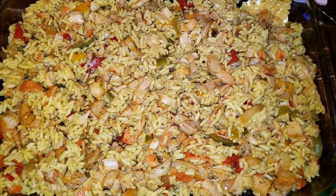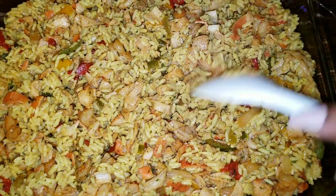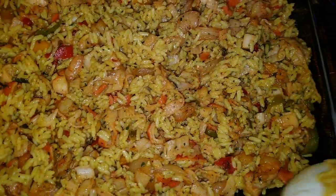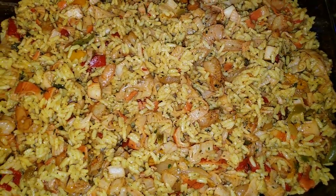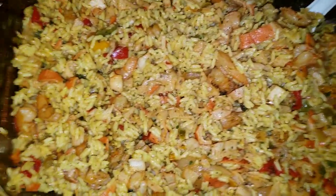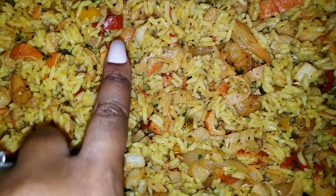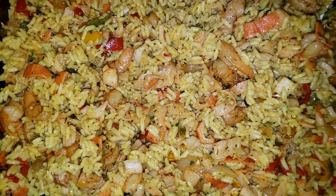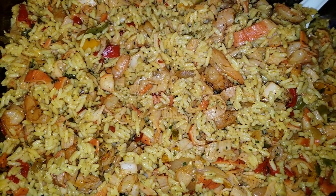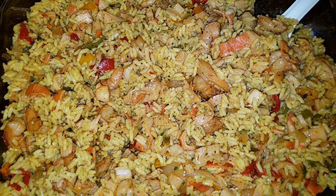Now we are done making our seafood rice. I have it in a baking dish instead of a bowl because I don't want it to be lumpy, clumpy, or mushy — the baking dish allows the rice to breathe and stay fluffy. In each and every bite no matter what you scoop you're definitely going to get seafood in it. This recipe is very easy and inexpensive — you're gonna see your shrimp, your crab meat, your veggies. You can serve this alone as a standalone meal or with salmon croquettes or even fried chicken as a side dish.